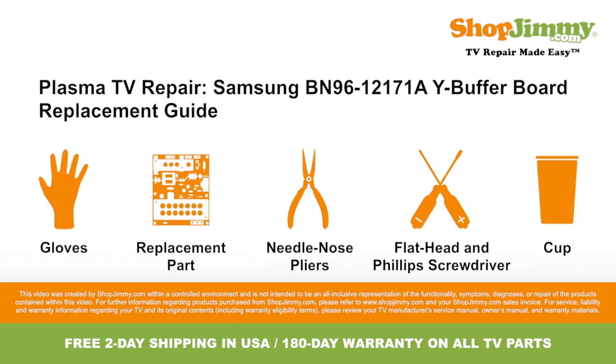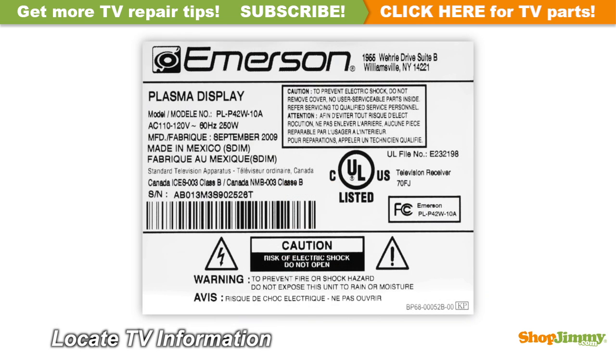To be best prepared for your board replacement, you will need the following materials. So let's get to it, shall we? Locate your TV's identification label and take note of the brand name, model number, serial number, and model code if present.